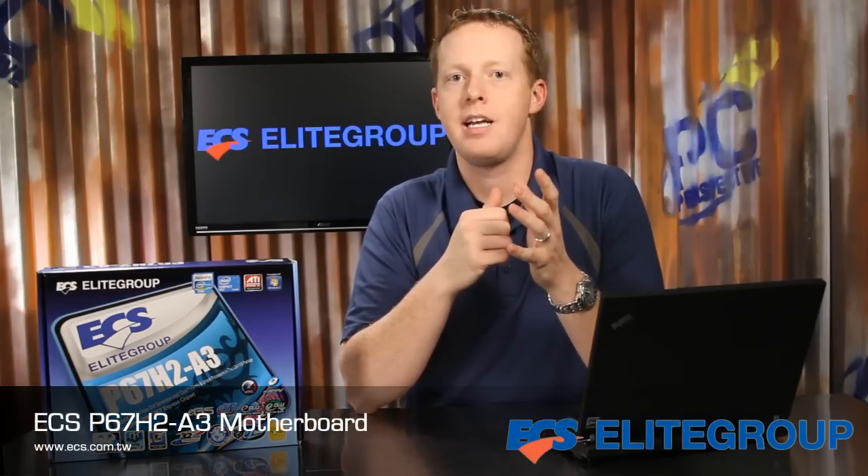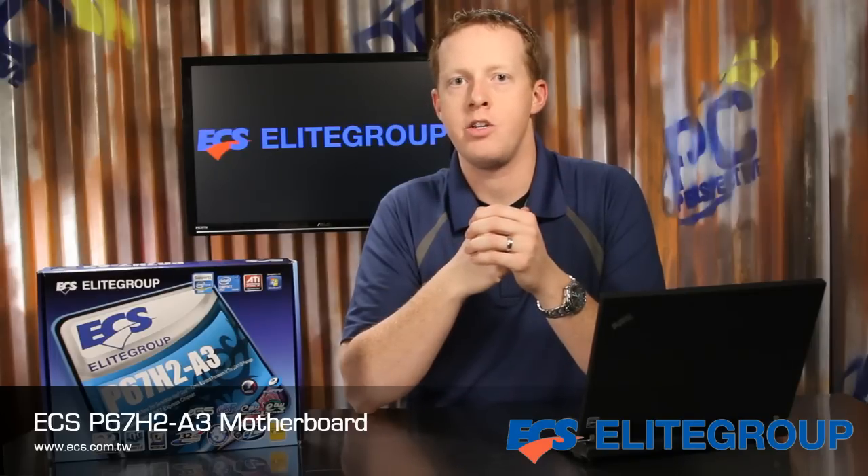Users looking for a low cost, no-nonsense solution for a new system based on Intel's latest CPUs should consider the ECS P67H2A3, with its clean design and support for CrossFire graphics and USB 3.0.